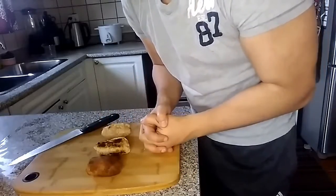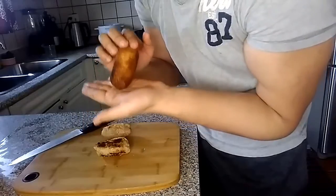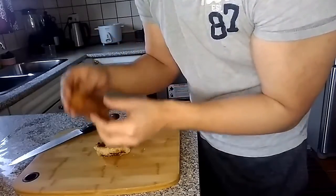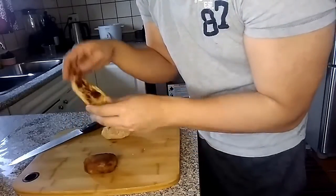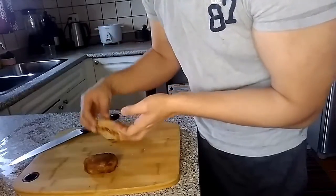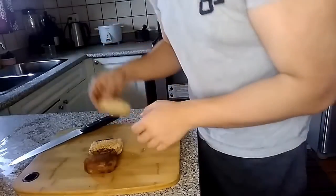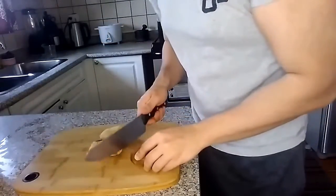Okay guys, so here are our three kinds of bread rolls. Here's our fried bread roll — appearance-wise that's the best one. Here's the stir-fried one, which took a long time to make. And here's the one I baked for 10 minutes. Let's do a little taste test.